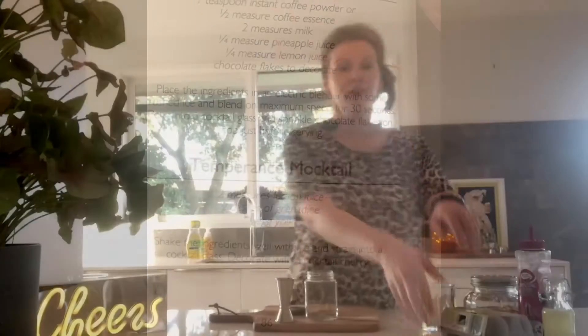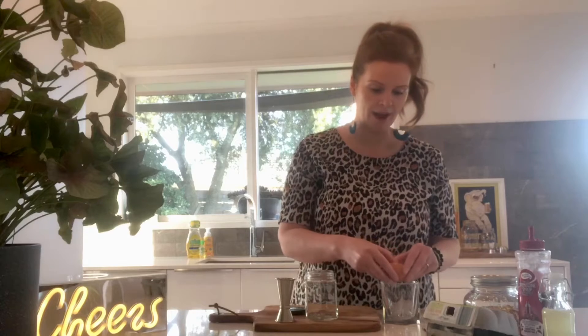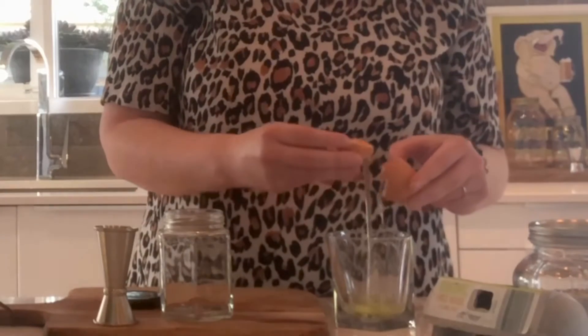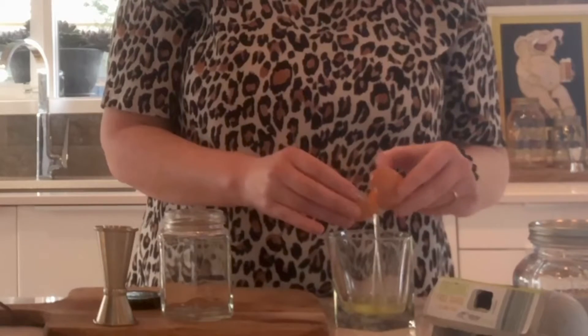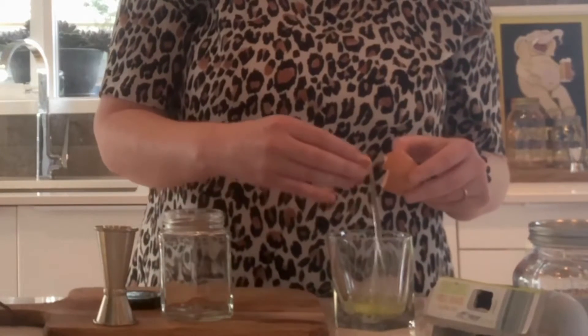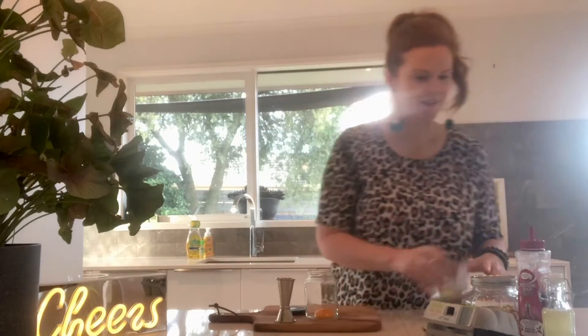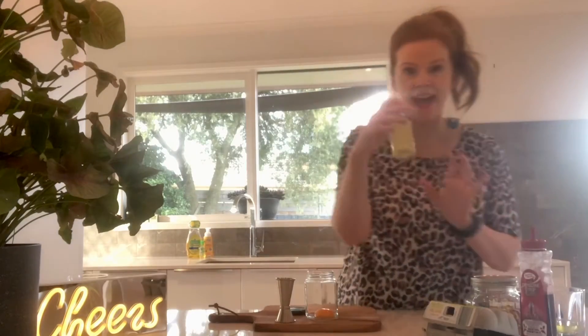Sounds delicious! First thing we need to do is separate the yolk from the white of an egg. Make sure you use fresh eggs. That goes into my shaker. Next, I have to add two measures of lemon juice. I squeezed this lemon juice earlier today — fresh is best. So we need two measures of that.